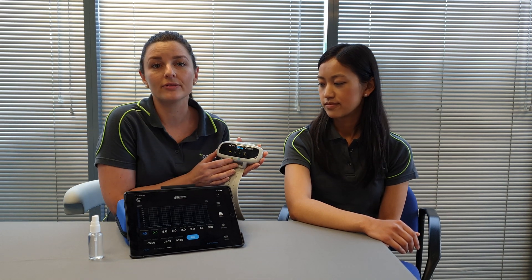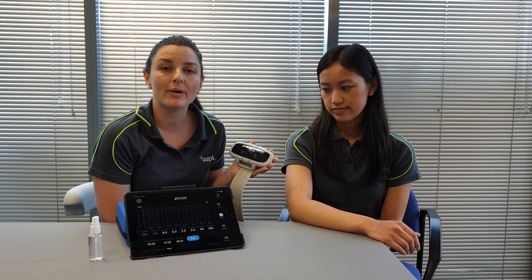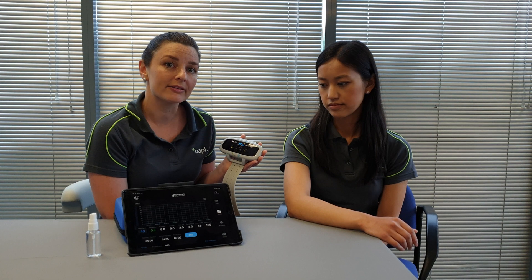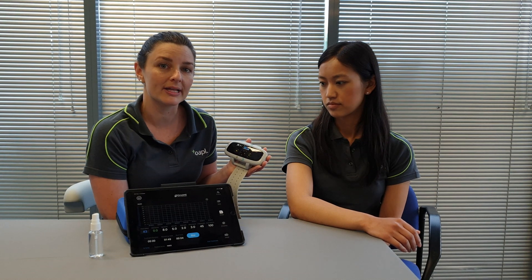The device sits on the upper arm or the forearm. The further away from the wrist that you use it, it will provide more wrist extension, and the closer to the wrist that you locate it, it will provide more finger extension — and we're going to show you that in just a moment.